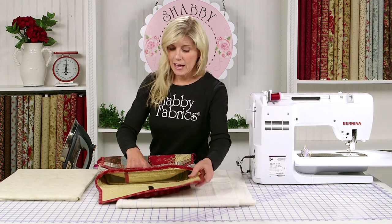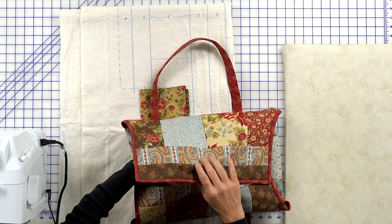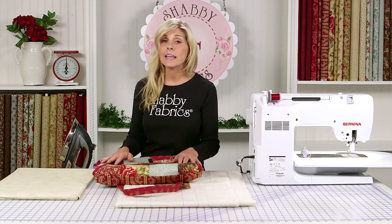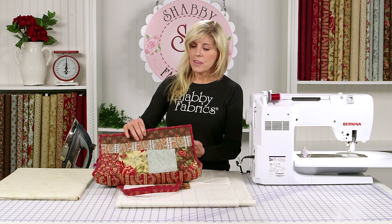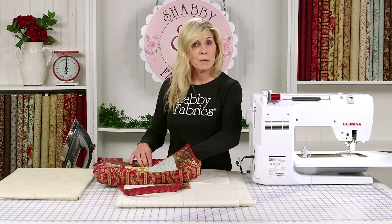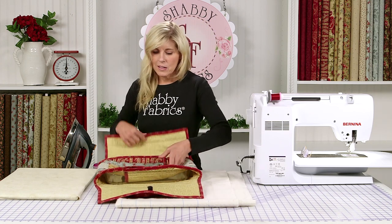I'm just going to show you the casserole caddy — it has velcro, which I love. So let's say I have a lid on my casserole; of course I would have either aluminum foil or a lid so that it's not making a mess on my fabric, keeping it warm. This allows it to be bigger if you have a lid on there, or snug it up if it's nice and compact.